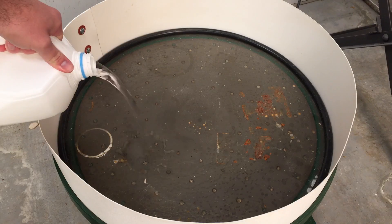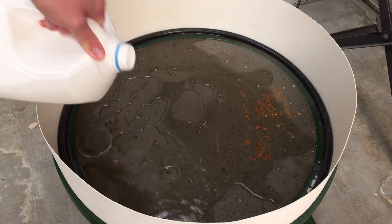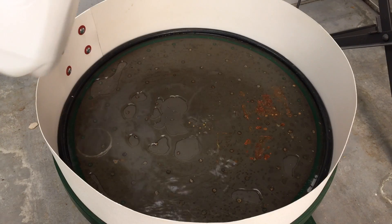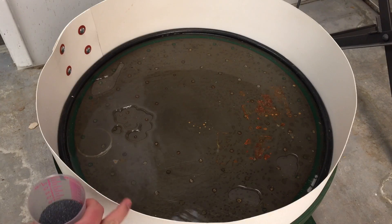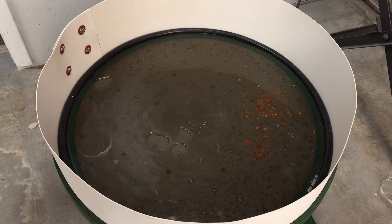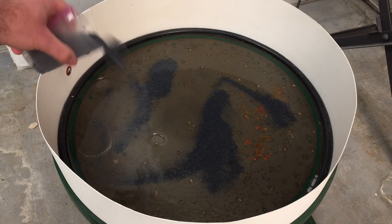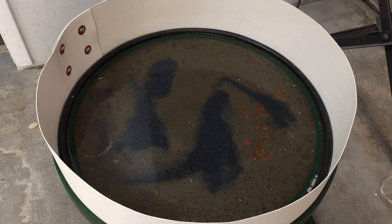The first thing we'll add to our Reciprolap is some water. You want enough water so it's not going to dry out as it's grinding, but not so much that you create a lot of splashing — though it's going to create some splashing anyway; that's unavoidable, which is why you have the nice splash guard. Reciprolaps can kind of make a mess, so you'll have to get used to that. The next thing we add is a little bit of grit.